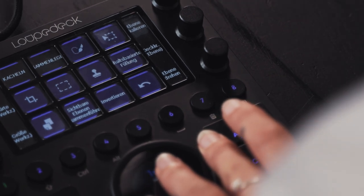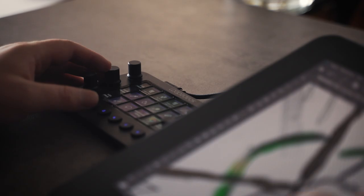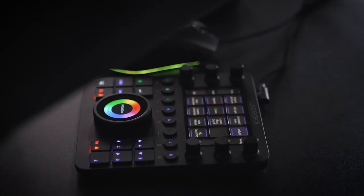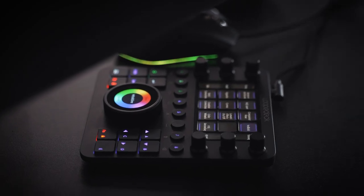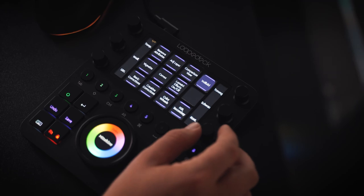The LoupeDeck is more than just a few keys because it adapts to the program you're working in. It's kind of like an interactive, changing keyboard. Having the basic adjustments for a clip on the six knobs makes your whole workflow so much faster — because when you import a clip and it's too bright or too contrasty, you have the basic settings on the six knobs and everything is ready to go.